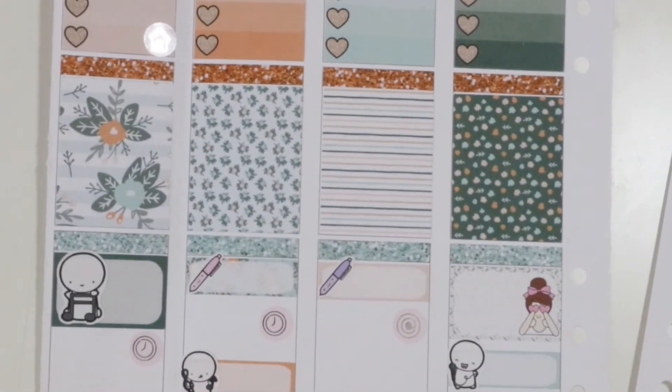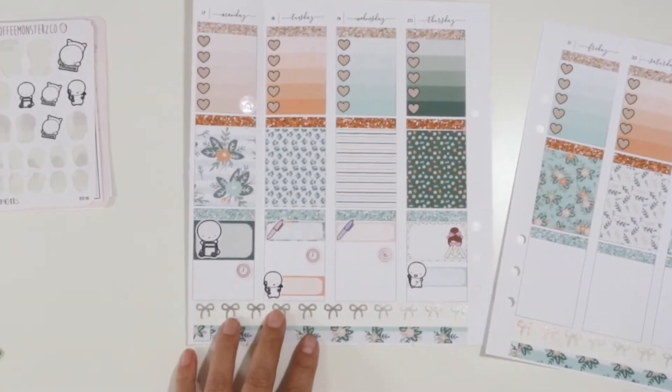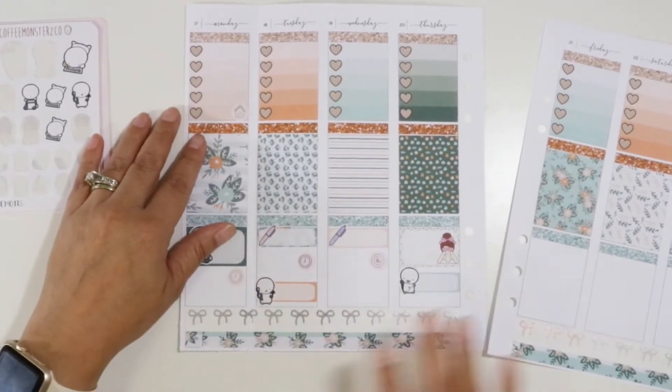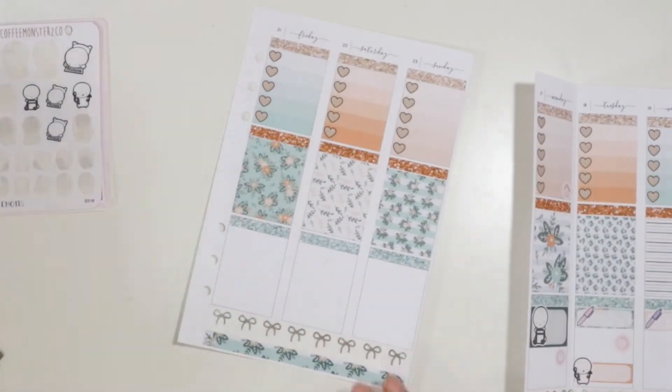This is the first half of my week right here. It looks so pretty — just soft colors, looks really nice. Now let's move on to the second half of the week, starting with Friday.